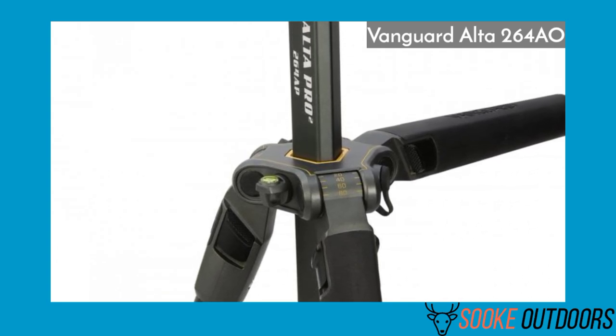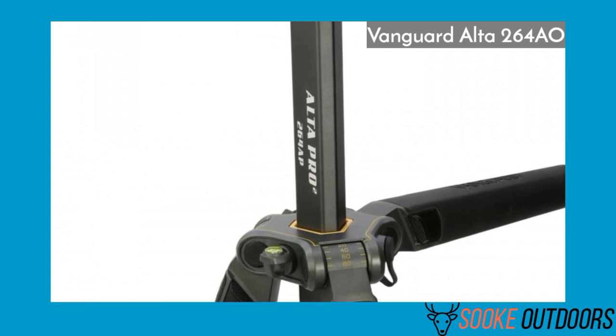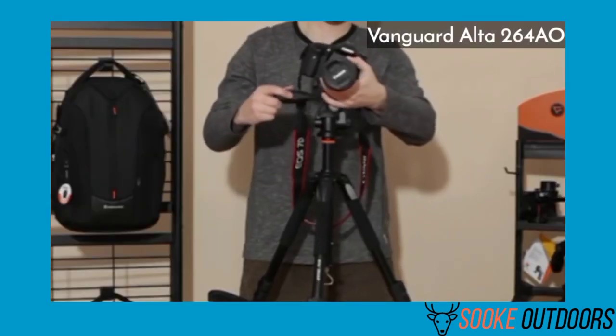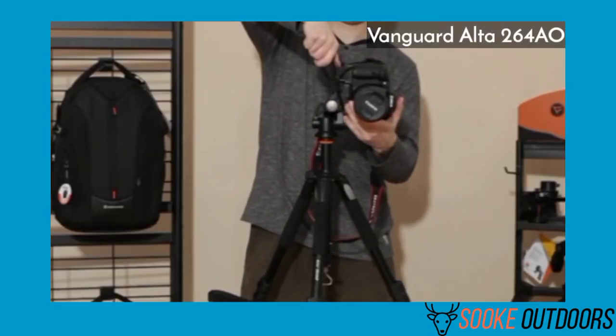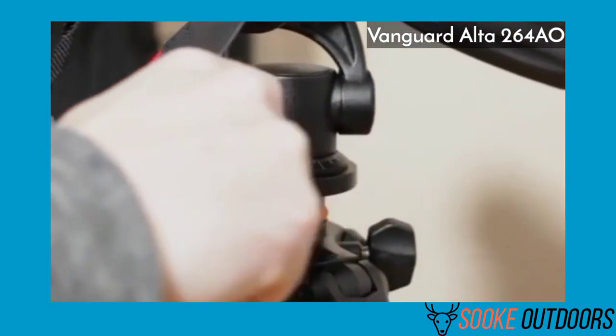Verdict: This tripod has a lot of good features that many tripods don't have. It's versatile, pretty light, and has great flexibility. Since there's a newer version available, the price has been reduced. If money is an issue, I'd get the Vanguard Alta 264AO. I found this to be the best spotting scope tripod for birding.